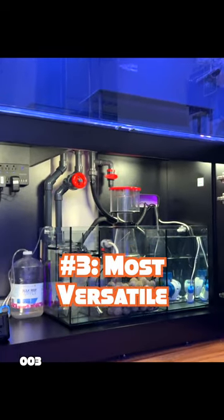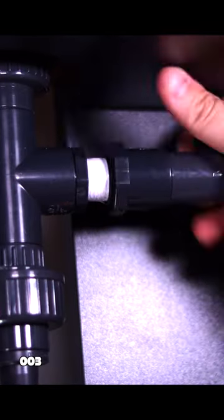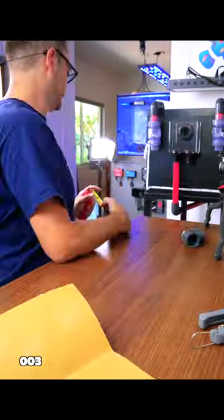The most elaborate, but also the way that gives you the most options, is to install a sump. Get a system that comes with prefabricated plumbing. If it uses hard plumbing, you'll have to hand-tighten some bulkheads and unions, but if it comes with soft tubing, you'll just have to tighten some ratchet clamps. But if you'd rather have a 16-hour day full of rage, you know what to do.